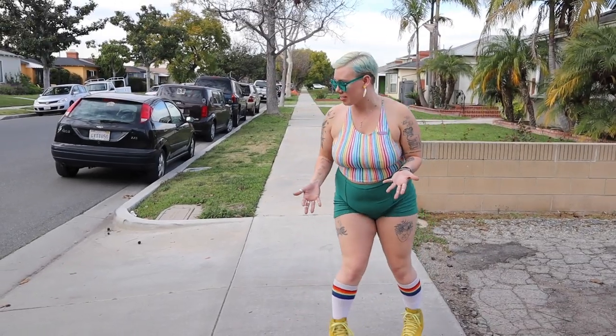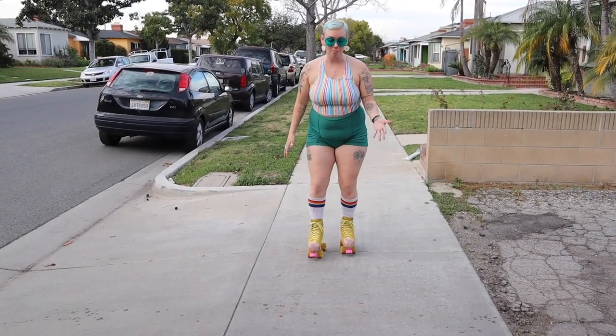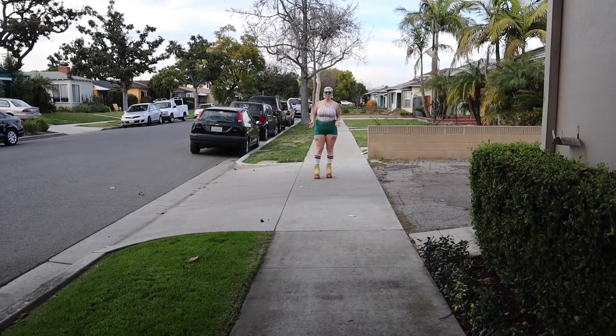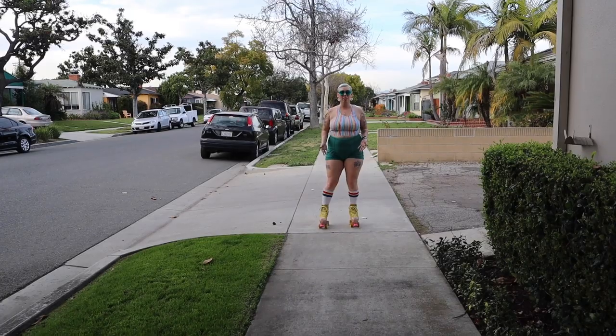Skating down the sidewalk can be scary and intimidating at first because there are lots of cracks. The number one thing you can do to get over these cracks is just to bend your knees. So you're skating, you bend your knees, you're fine — your wheels are going to roll right over it. Another thing that's really important when skating over cracks is you want to make sure that you're going fast.